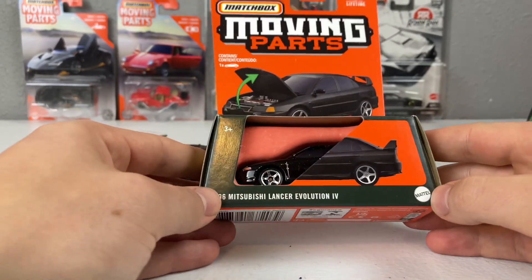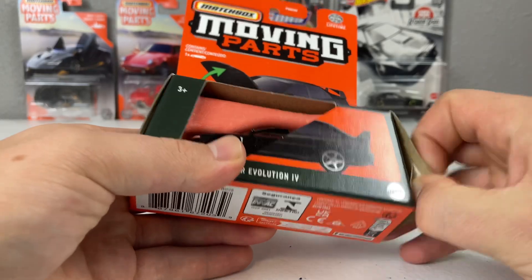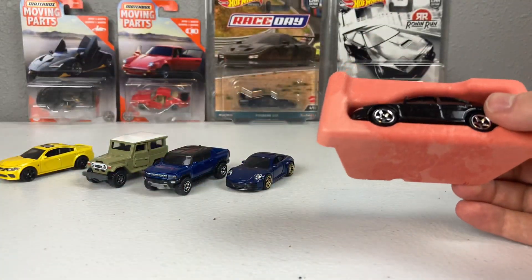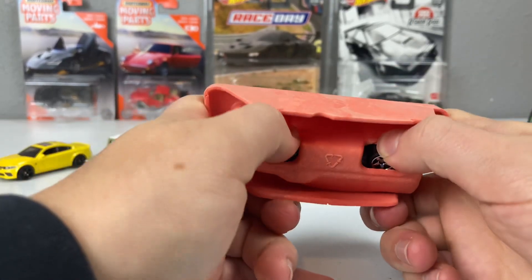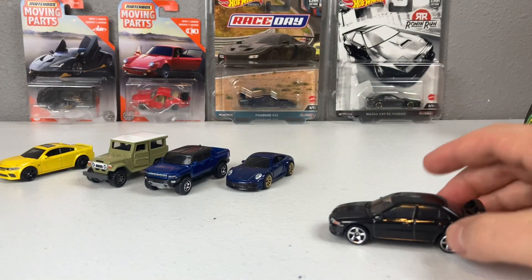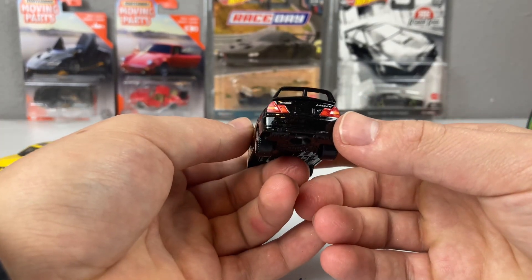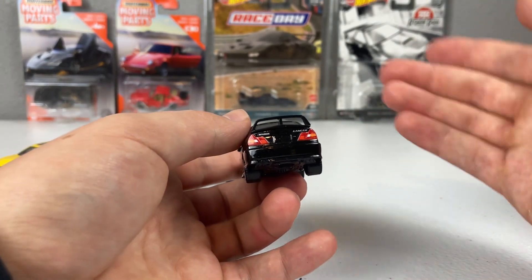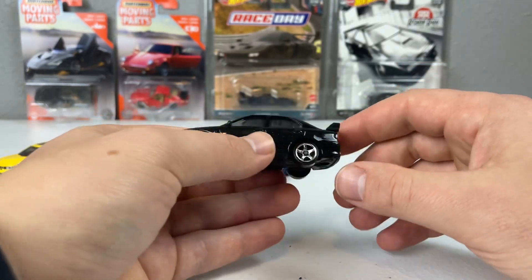Moving along, the other big name in the set is the 1996 Mitsubishi Lancer Evolution 4. It debuted in 2022 in silver with gold wheels — a fantastic release. Last year it went blue, and now we get it in black with similar wheels. No scuffs on the plastic windshield, which is good to see. We get nice five-spoke wheels, and out back, taillights and the Lancer and Mitsubishi emblems. I do wish it had a license plate — it looks a little weird without one.